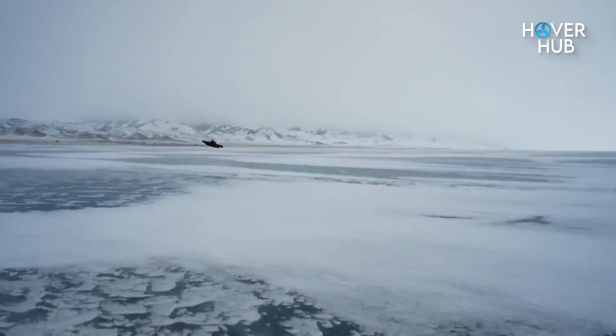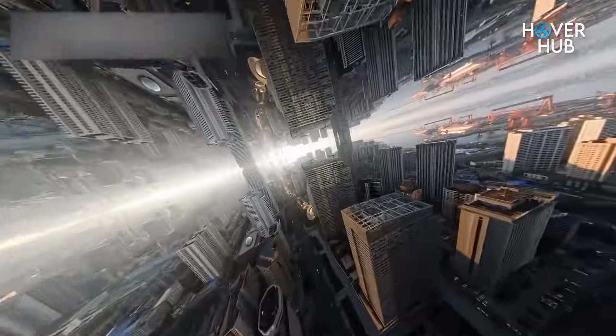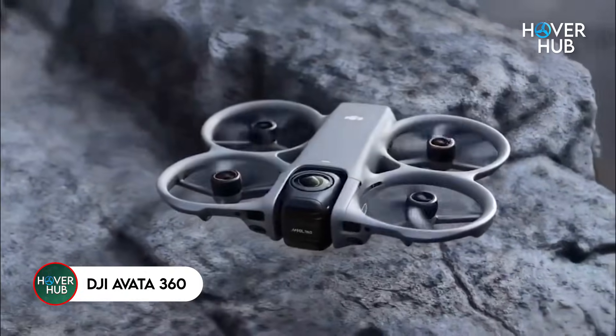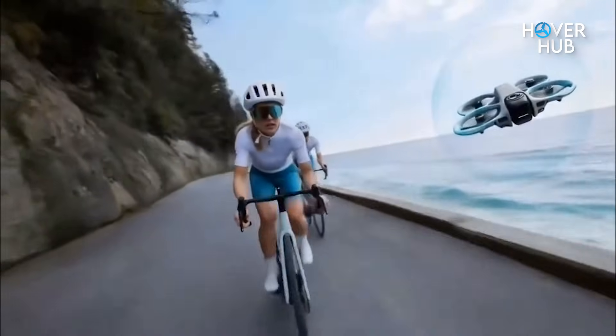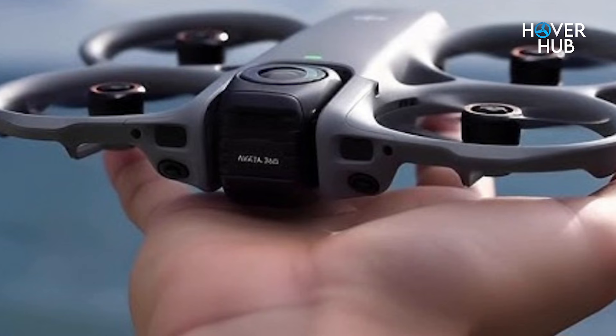What if DJI just took the Avatar platform and turned it into a full spherical camera that shoots everything around you in one take? Today, we're diving into the Avatar 360 leaks to figure out whether this is a genuine game changer or just a shiny concept. I'll walk you through the design clues from the leaks,